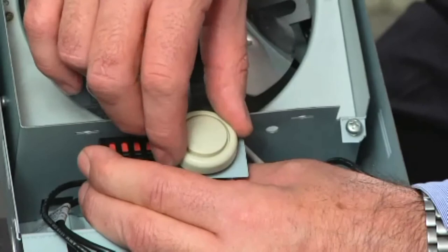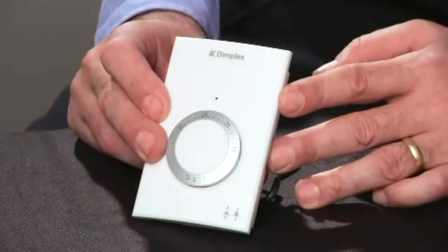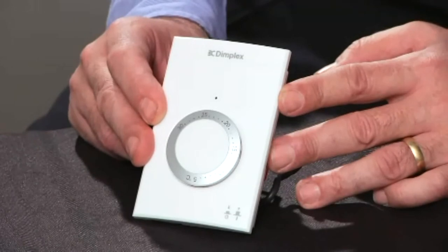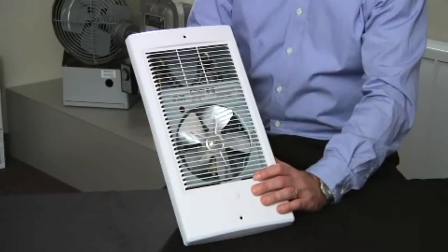It can be connected to an optional built-in or wall-mounted thermostat. It can also be used with a new high-efficiency electronic wall thermostat, which can save up to 10% on utility costs. This compact fan forced heater is perfect for almost any location.